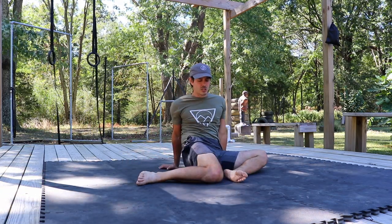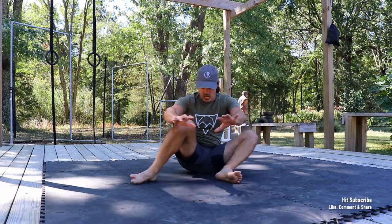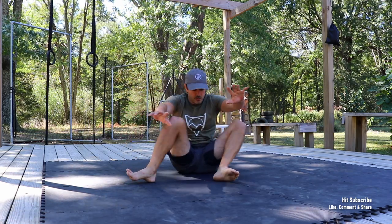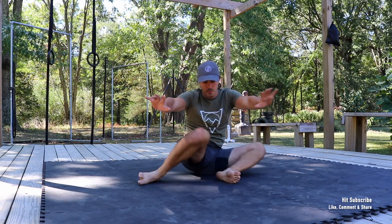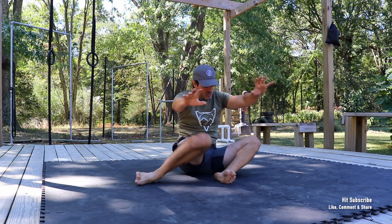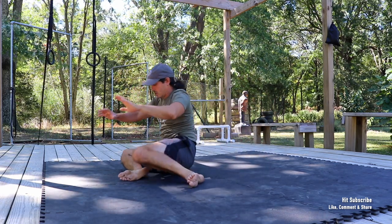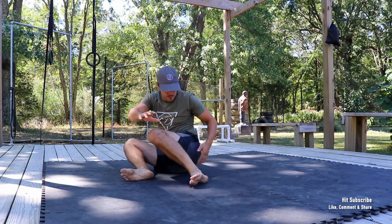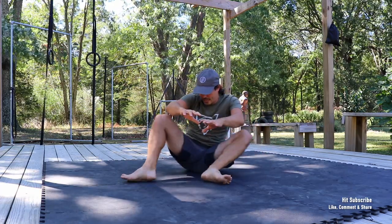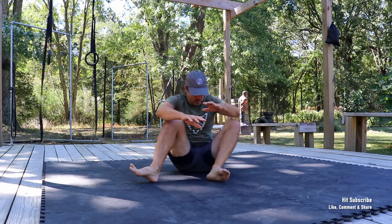Once you have the coordination of this, to challenge it, let's go ahead and remove the support of our hands and just use our bodies right here. Let the hands do whatever they're going to do to counterweight your balance — usually keeping them out in front of you is the best way to do that. Again, you want to work on trying to keep this hip back as you are moving into external rotation with that leg. And one more right there.